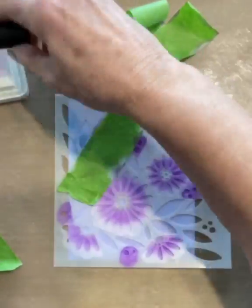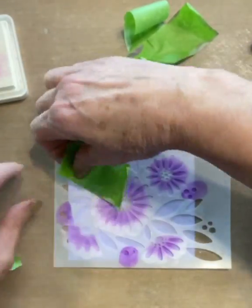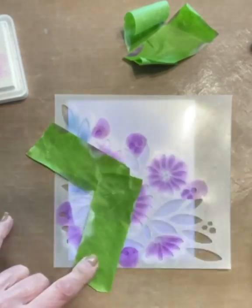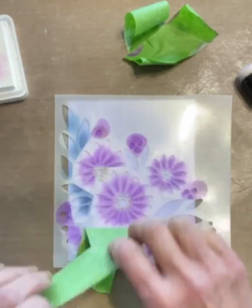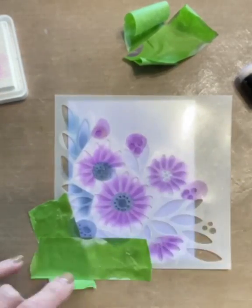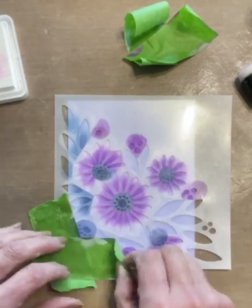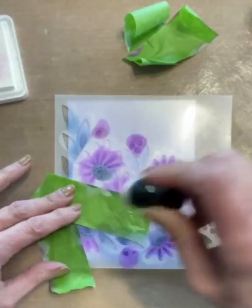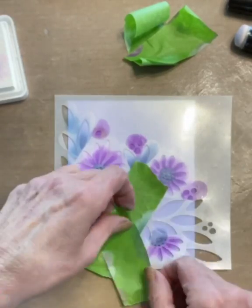I'm ready to start stenciling both the leaves and the flower centers, using Chipped Sapphire for these areas. For the leaves I begin at the base as I did with the flower petals — Chipped Sapphire is applied about two-thirds of the way up, then the tip of the leaf is finished with Unicorn White ink. Chipped Sapphire is applied again with a very light hand to blend the blue into the white. To ink the flower centers I line up the dauber to the center and press it down.